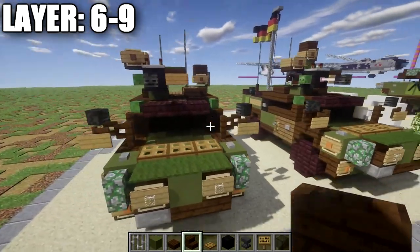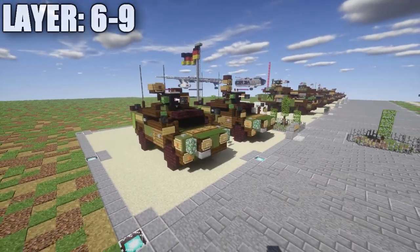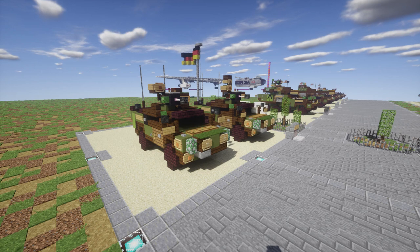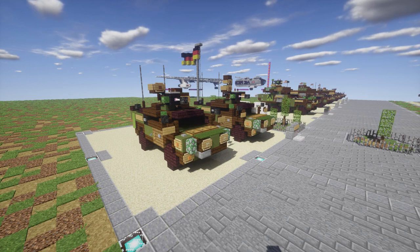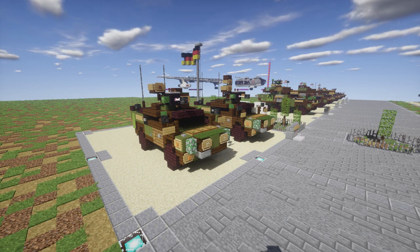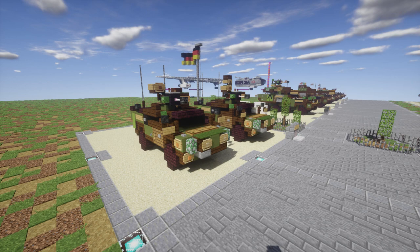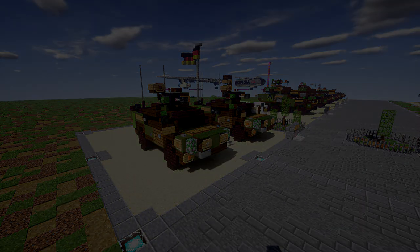That's pretty much it for the Fennec 4x4 reconnaissance armored vehicle — hopefully you guys enjoy the design. Special thanks again to Patreon supporter Ferdinand Wynentcher for making this tutorial possible. Feel free to check out my Patreon page in the description and look at the tiers if you want to pledge a small amount to help the channel. If you use this design, I do ask that you give me proper credit for it — it helps my channel grow and keeps me inspired to keep posting. Thank you guys so much for watching, don't forget to like, comment and subscribe — this has been Scare2B4 and I'll see you guys next time.